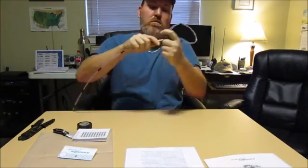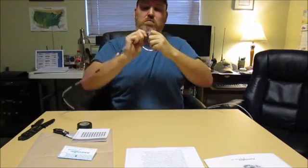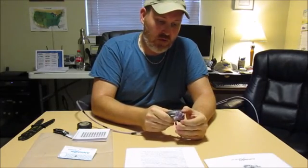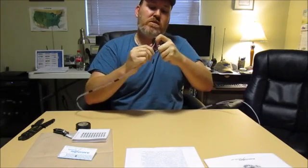Counting up the turns — one, two, three, four, five, six, seven. So we've got our seventh one in.